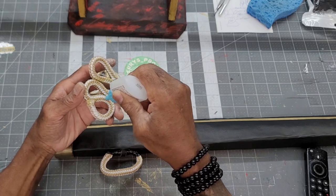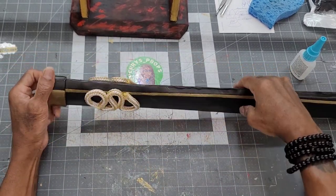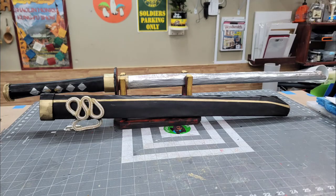This marks the end of part two of my full samurai build. Stay tuned for the next section, which should be the helmet. And as always, thanks for watching.